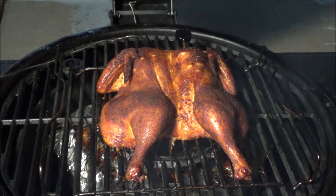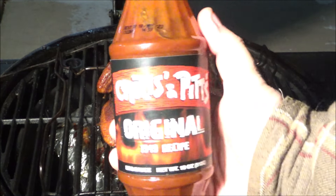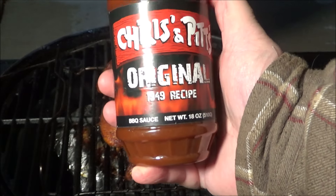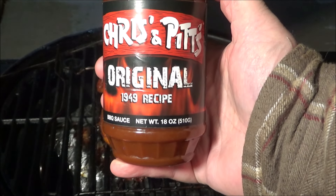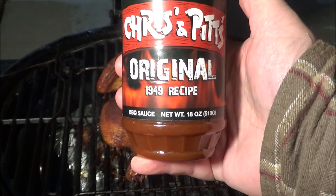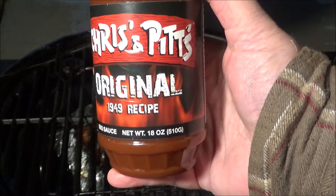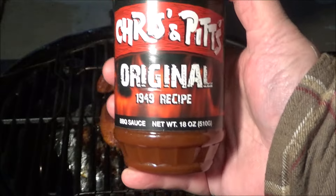We're going to use the last of our Chris & Pitts original 1949 recipe blend of barbecue sauce — this is from Southern California. They have a couple of restaurants out there; they had one in Bellflower where I used to work way back when, and that's when I discovered it. I love their barbecue sauce — it's not too sweet, it's smoky, it's tangy. One of Monica's friends, Nicole, sent us a box with a bunch of bottles. This is our last bottle, so that's why it's a sad day. If you can get a hold of this stuff, I recommend it.